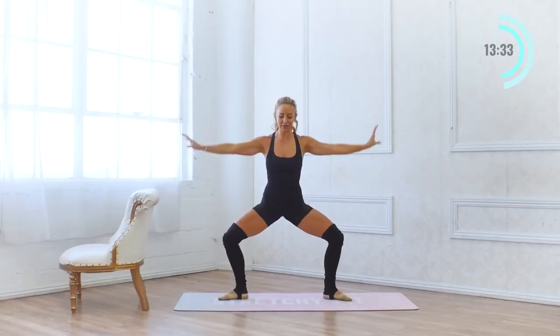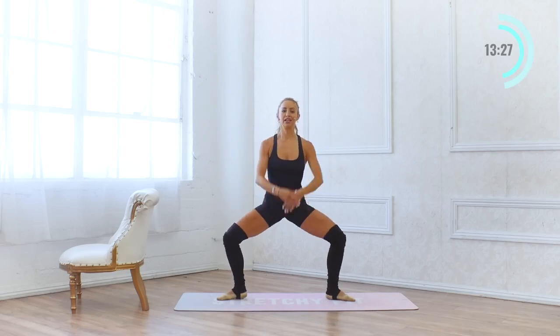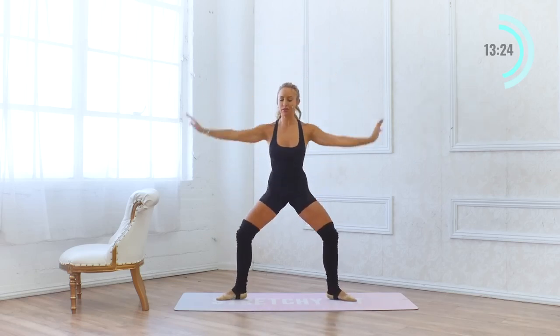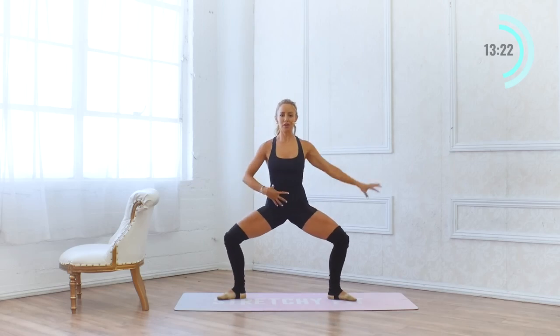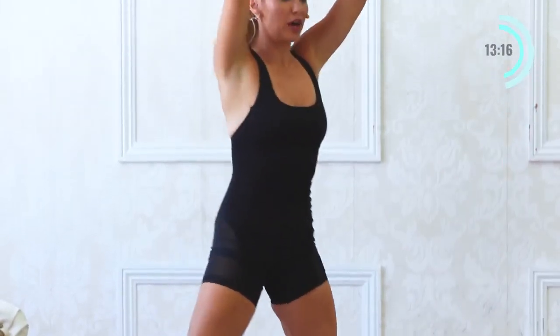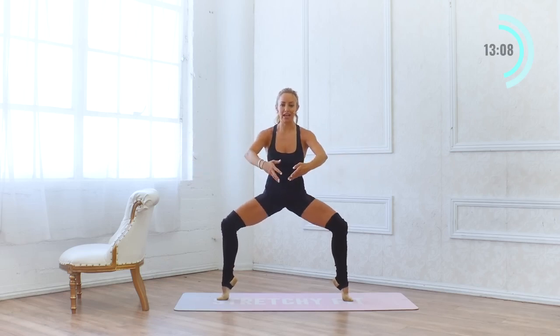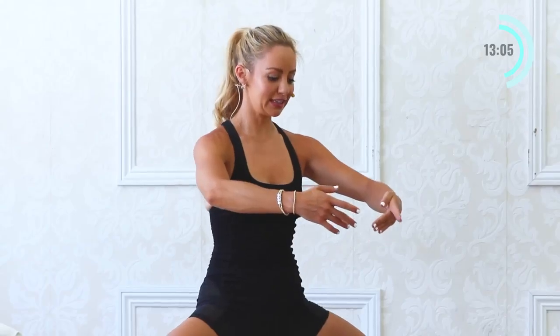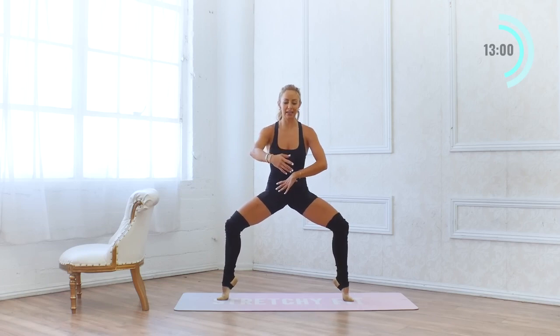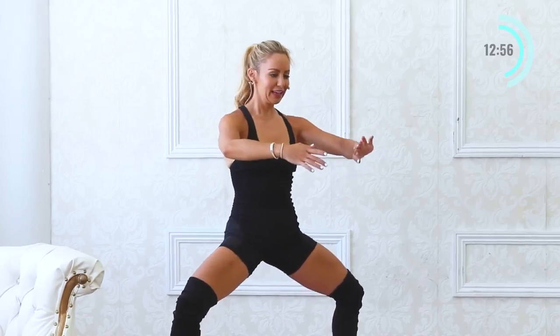6 — use that core, this is where all the power is coming from. 5, 4, 3, 2, and 1. Stay up onto those toes — we're going to lower into our plié on our toes. Pulse down: 10, 9, 8, 7, 6, 5, 4, 3. Another set of 10 — 10, 9, 8, 7, 6, 5, 4, 3, 2, 1. Nice job.